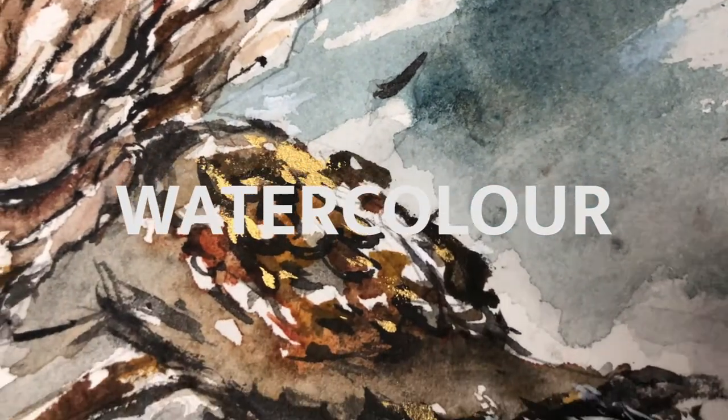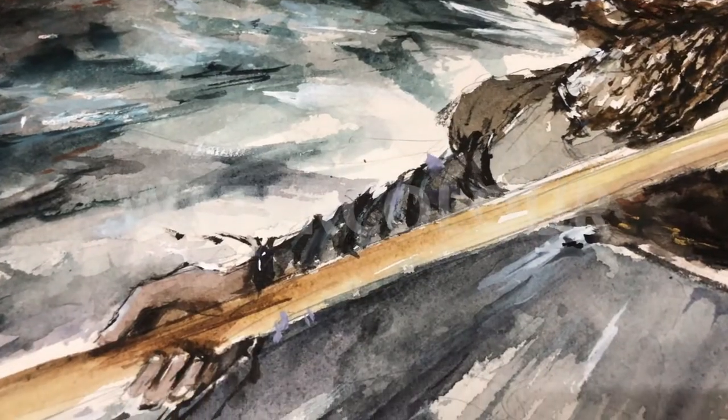Hey guys, today I'm going to show you the process of me doing this watercolor painting, so let's get started.